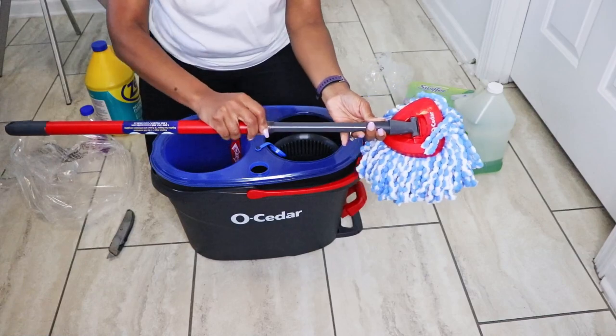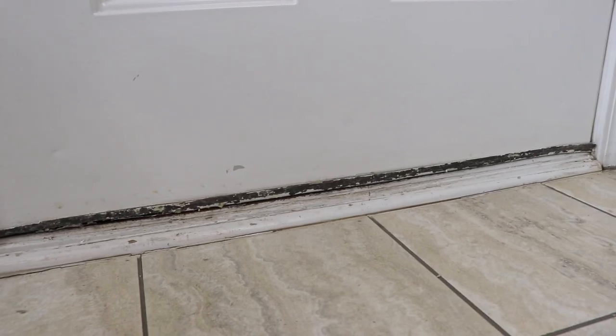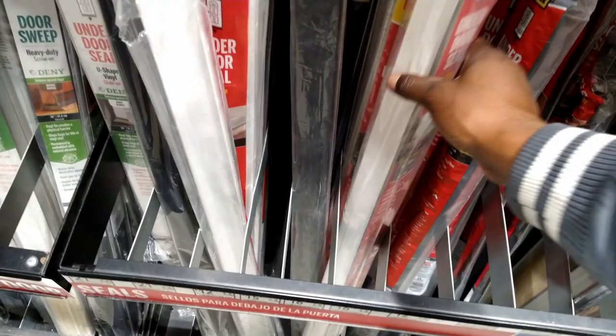In our last video, my wife showed you how to use a spin mop system like this one right here. And some of you guys noticed our door sweep — you noticed that it was kind of messed up. So in this video, I'm going to show you how to change one out.